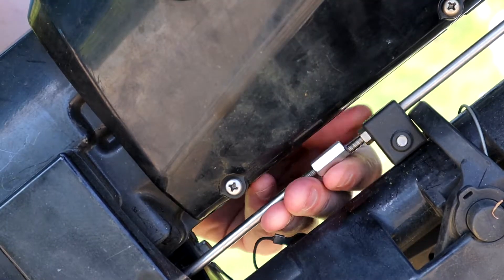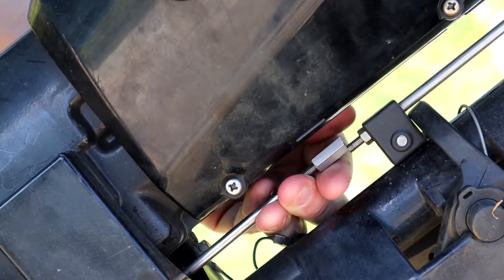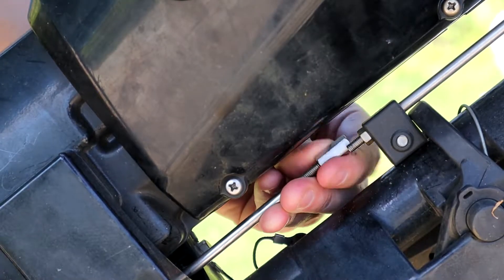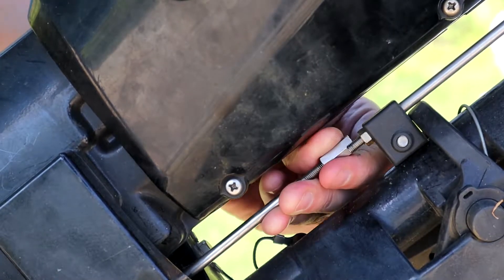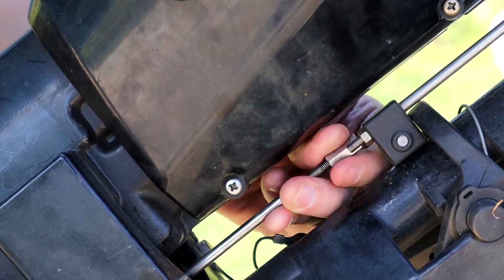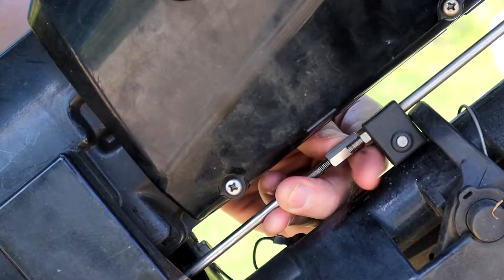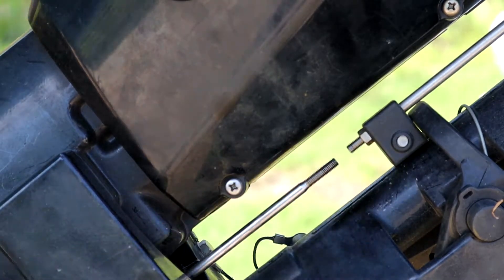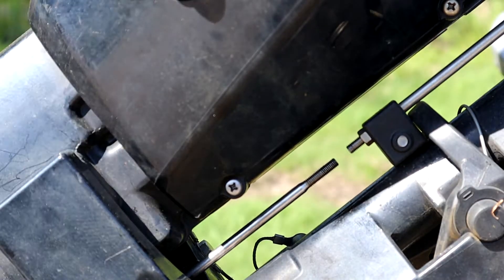It's probably best to remove it because, if you're going to leave it for any amount of time, there's a chance that you could lose this — it could spin off. Just remove it all the way. That's going to allow you to pull the lower unit off.